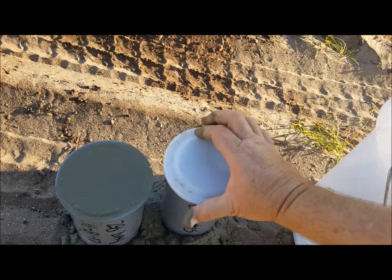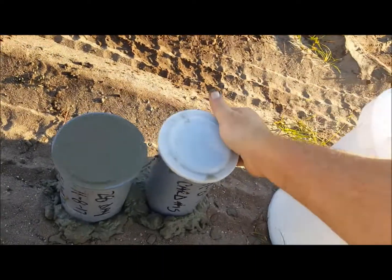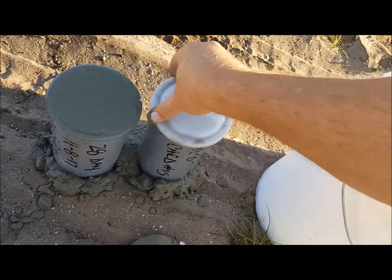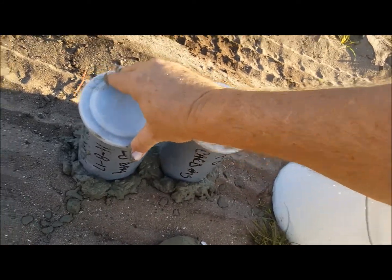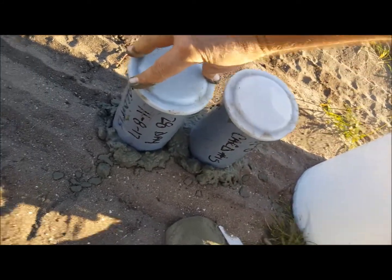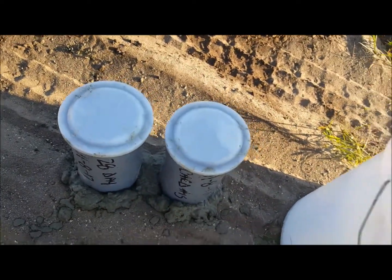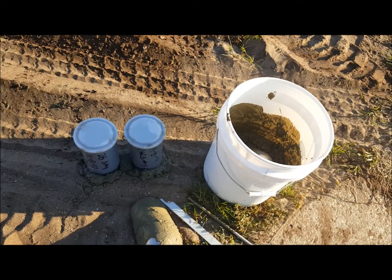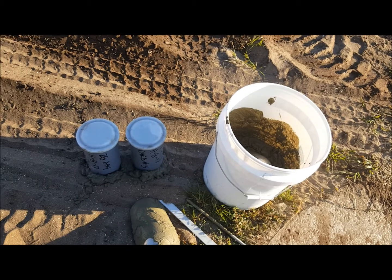Put your lid on — to that side, pop it over. One side, pop it. The lids are on. Now what you do is put them in a safe place where they can't be messed with. And there's your cylinder test.